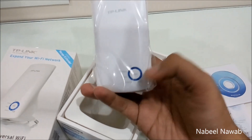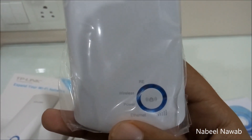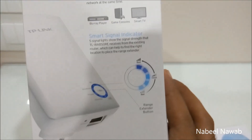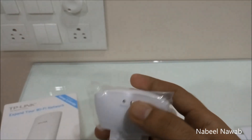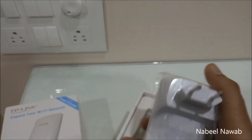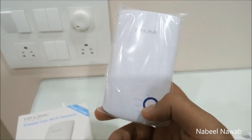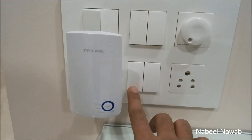This is the Wi-Fi range extender. It has a button that shows you the range — whether the signal is good, bad, or excellent, as shown on the box. It also has an Ethernet port and a reset button. You plug it into an electrical wall socket.